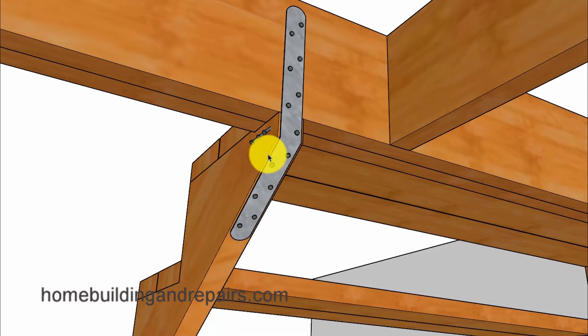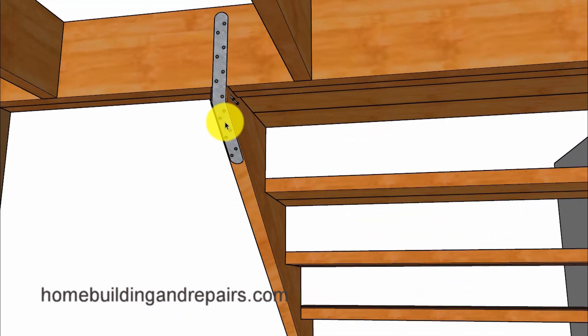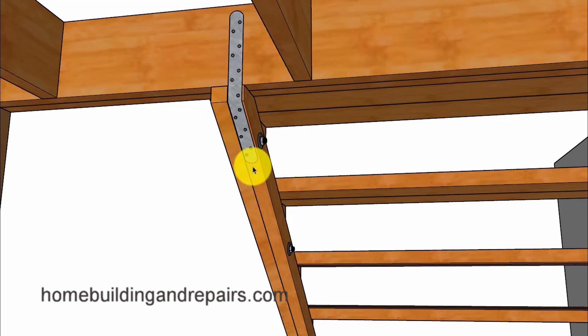But let's just say that you put the strap in and you split your lumber, and you're thinking to yourself, why did I even listen to this guy? Well don't worry, because I have one more suggestion, and that would be to attach a new piece of lumber to the stringer.